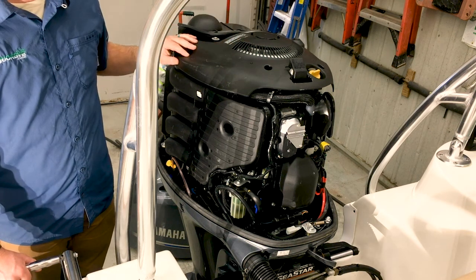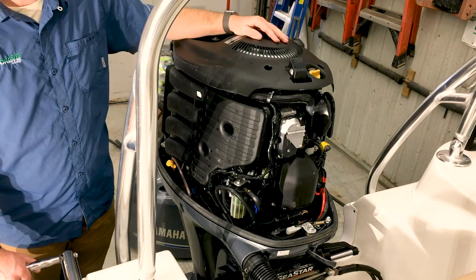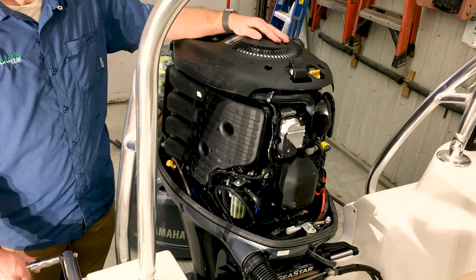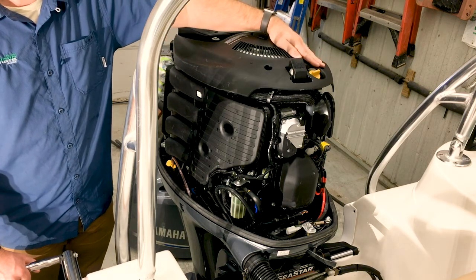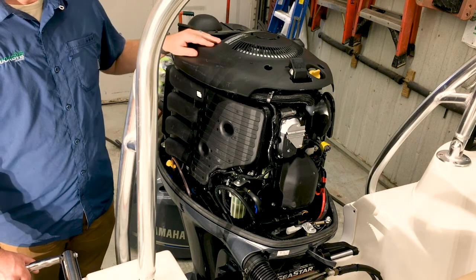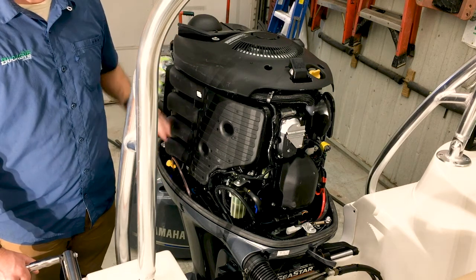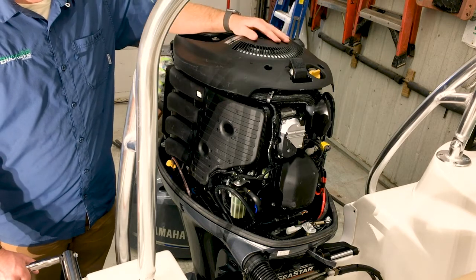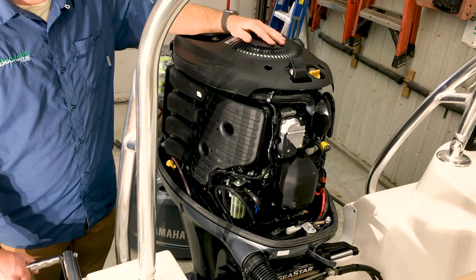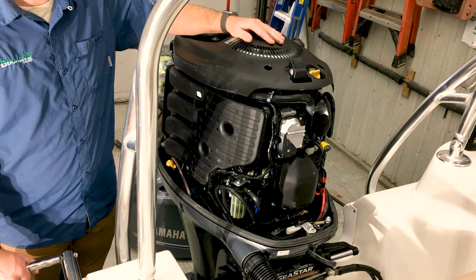The final maintenance items are out here on the front. Up top, that's the engine oil fill. Everything that has to do with the oil system is labeled in yellow — so our fill is yellow and our dipstick is yellow. When filling, draining, and checking the oil, you want to make sure that the engine sits level. It's very important to check your manufacturer's specifications to see exactly how much oil these engines should have. Too much can do just as much damage as too little oil.